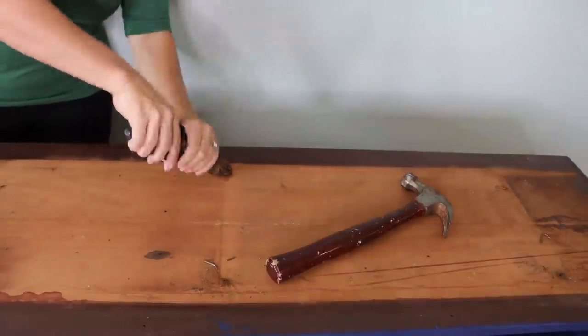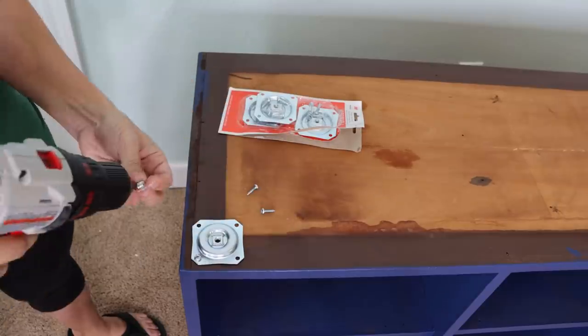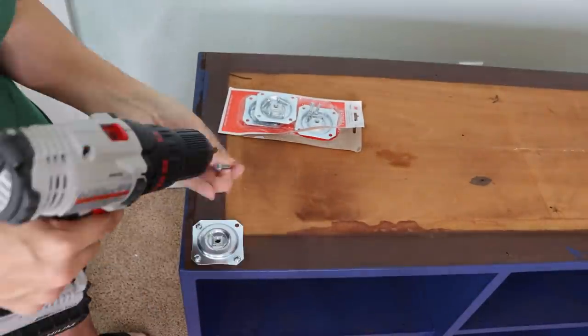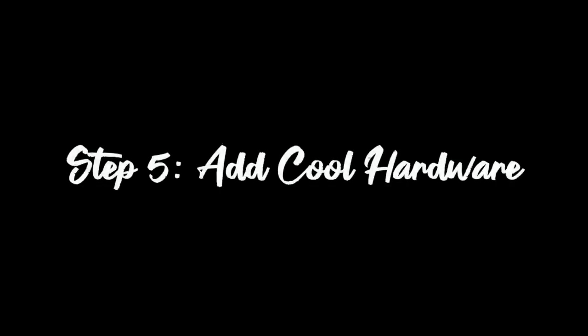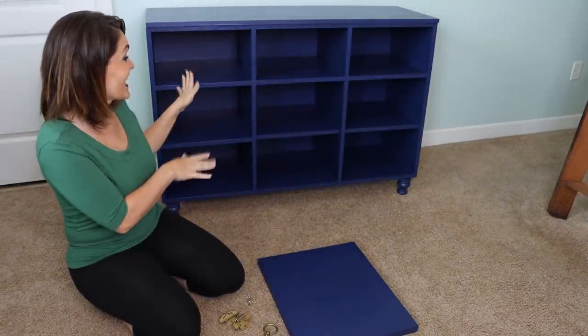Maybe I can turn that piece into a blanket ladder or something! Now I'm gonna get the rest of the rusty nails out — we don't want them there. Then we're gonna put in what are called straight top plate hardware pieces, and that's what our feet are going to screw into. We'll do it on all four corners and then we'll have beautiful feet instead of an ugly triangular base.